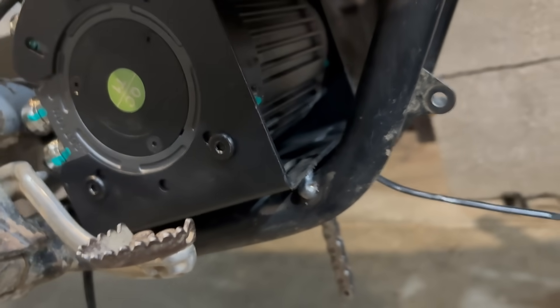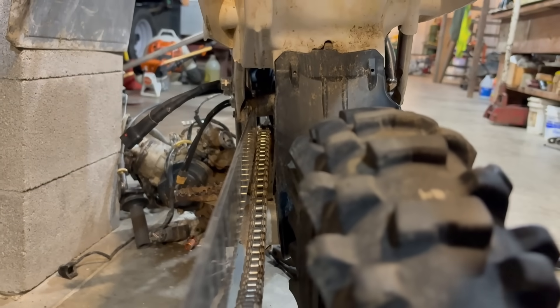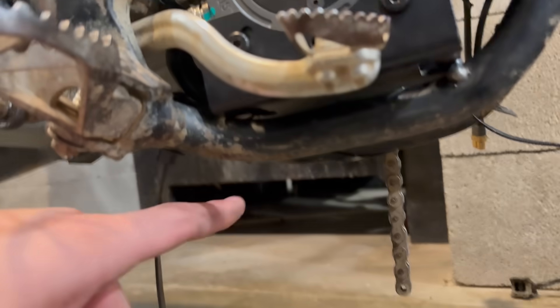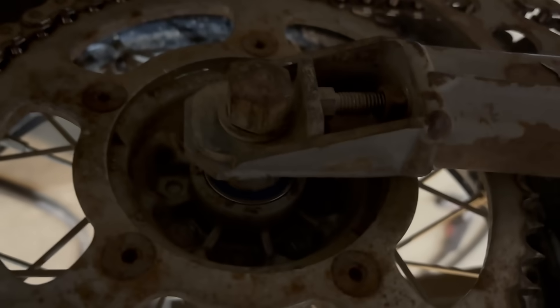We actually got it tacked in — honestly the worst tack of my life. I had the welder settings wrong like five times, and then my ground was to the peg and it just wasn't grounding, so I grounded it to the frame which I should have done in the beginning. But it's in there. The motor's not moving now, even if it's not the strongest weld. Chain alignment — it's pretty good. The chain roller moves the chain over and makes it look a bit weird, but it's actually pretty darn straight. I'm going to do a second tack down here and then move on. The second tack is in — that's more of a solid weld. Now the motor is completely held in there.